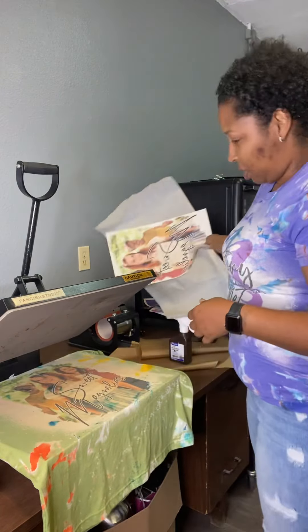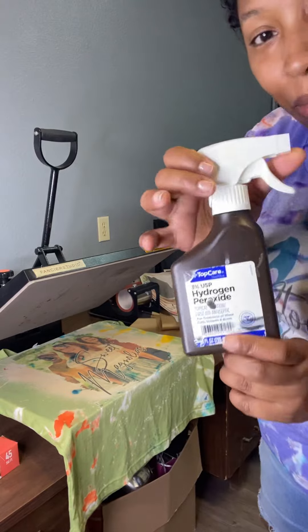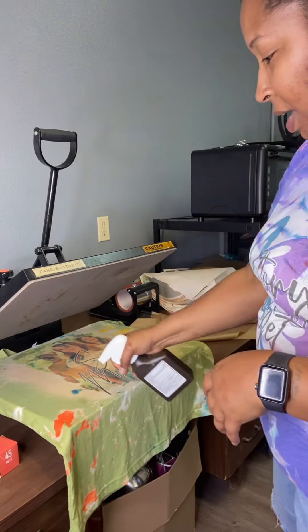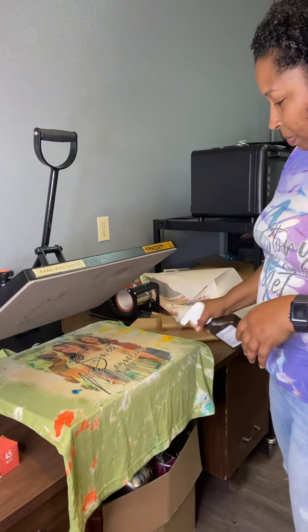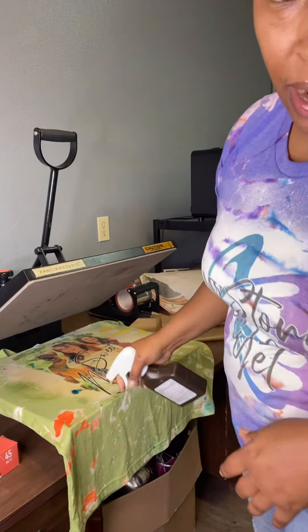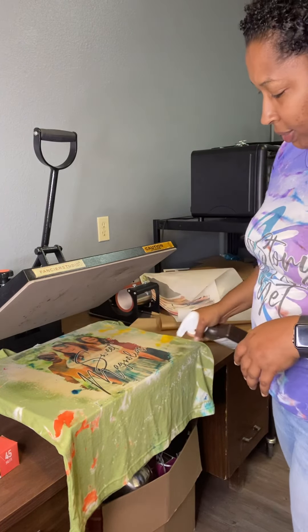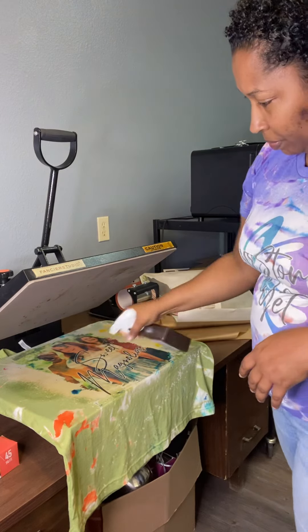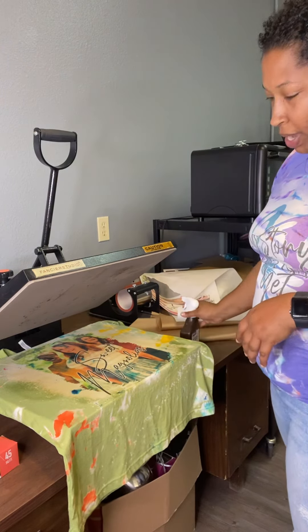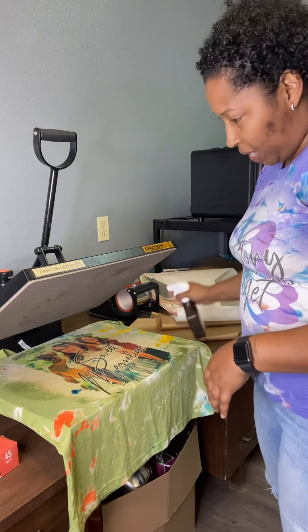So I'm going to go ahead and press it. If you can see, it looks dark, like a brownish color. Peroxide, you guys. I spray it with peroxide. You can spray it down — it doesn't even matter. So I spray it with peroxide and I let it sit.